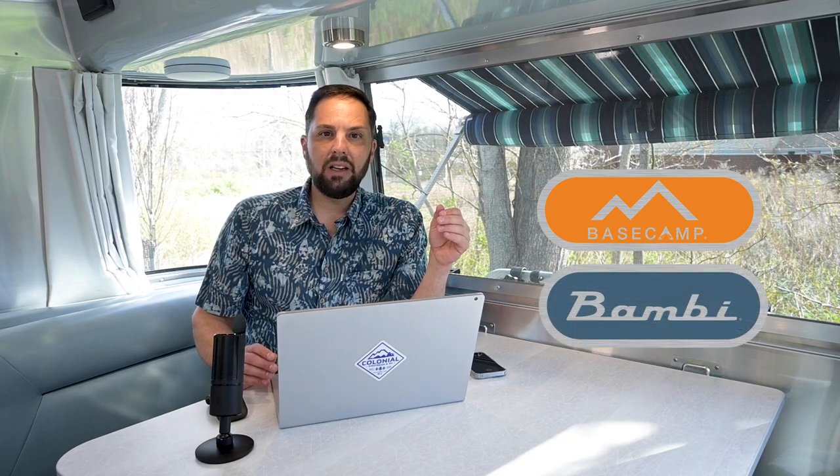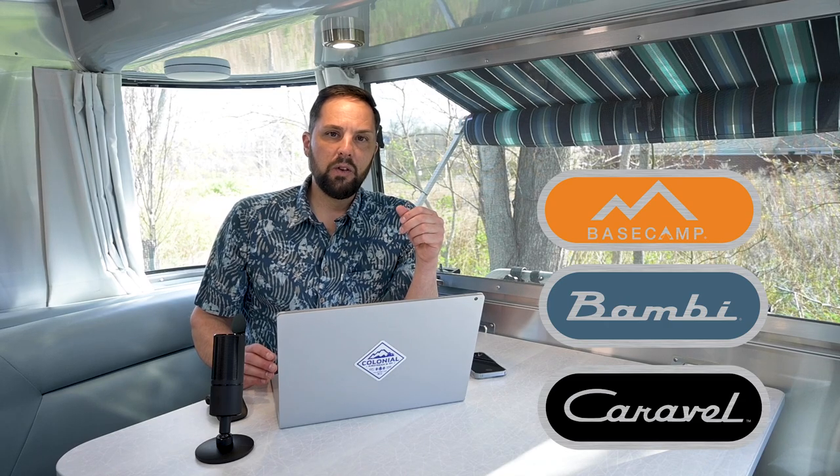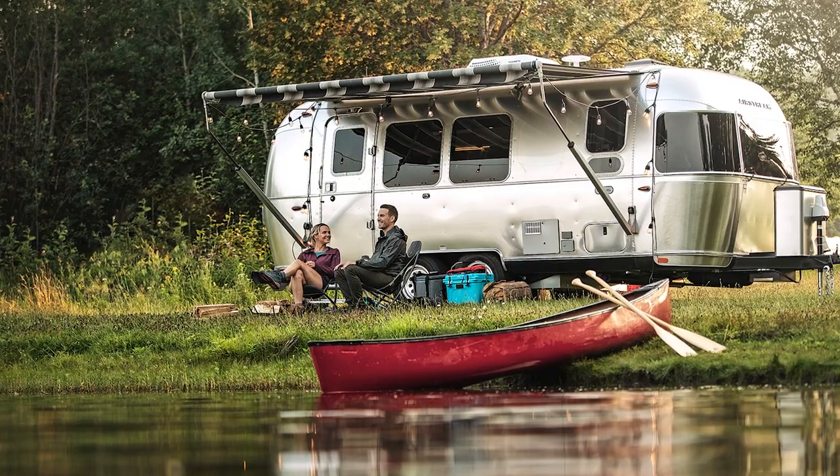That could be a Basecamp 16 or 20, any of the Bambi 19, 16 all the way up to 22, as well as the Caravelle series. If you want to max the vehicle out but not overload it, you could do a double axle 23-foot Flying Cloud, International, or Globetrotter, which has a dry weight around 5,000 pounds and a maximum weight of 6,000 pounds. But once you get that trailer loaded, it's going to weigh between 5,500 and 5,700 pounds — right close to the maximum tow capacity.